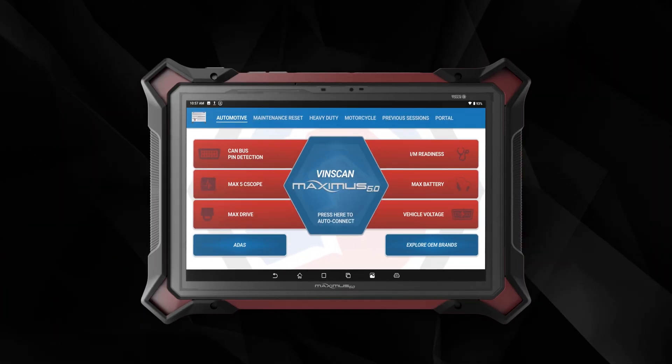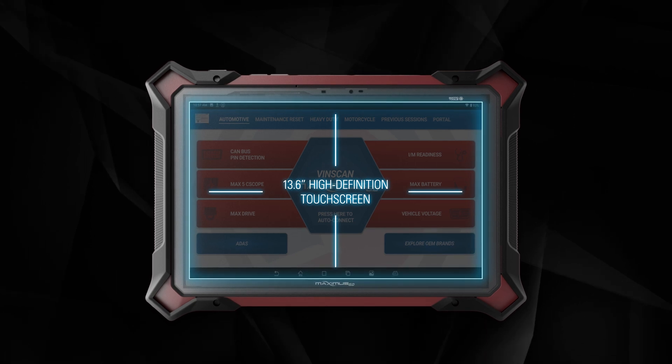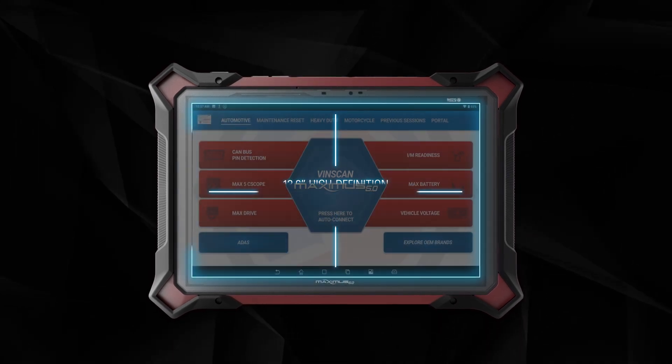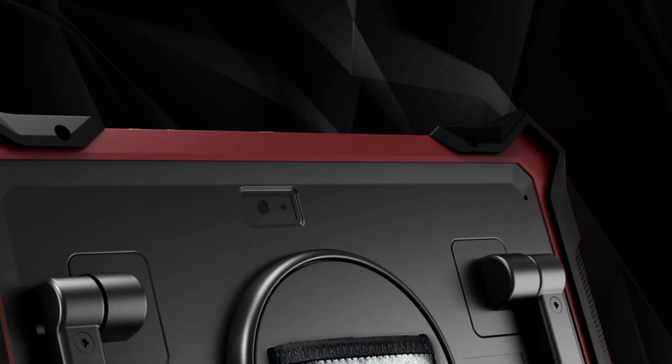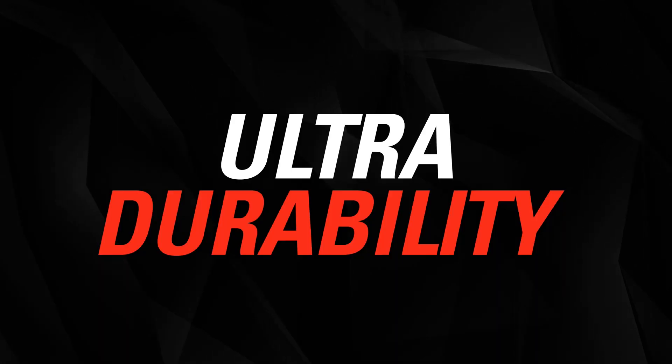Cutting-edge touchscreen technology: the 13.6-inch high-definition touchscreen display offers ultra-clear viewing in any environment. High-resolution front and rear cameras enable clear imaging and video capabilities.